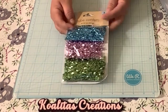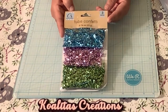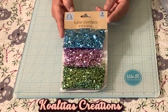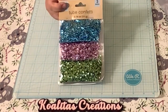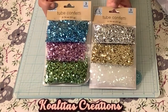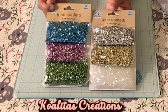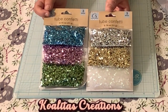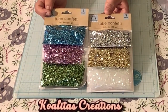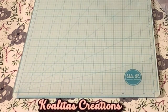I found this tube confetti. I'm not sure if it's going to work or not, but I'm going to try to put it in a shaker card and see. I found these really pretty colors, and then these pretty colors too. If it works in a shaker card, that would be really cool because you get all of this for $1.25, and that's pretty good. I'll probably try it on camera so we can check it out together.